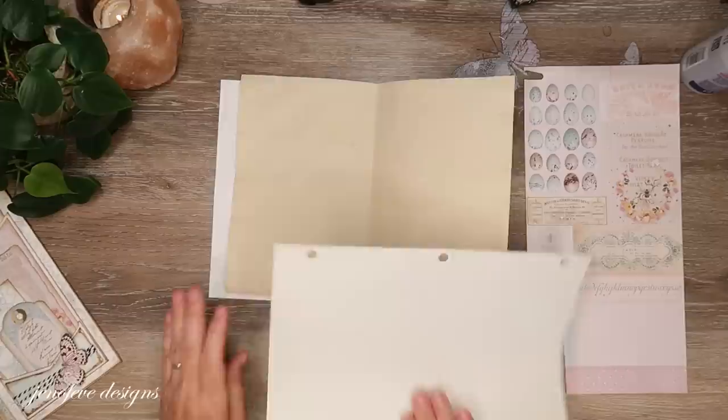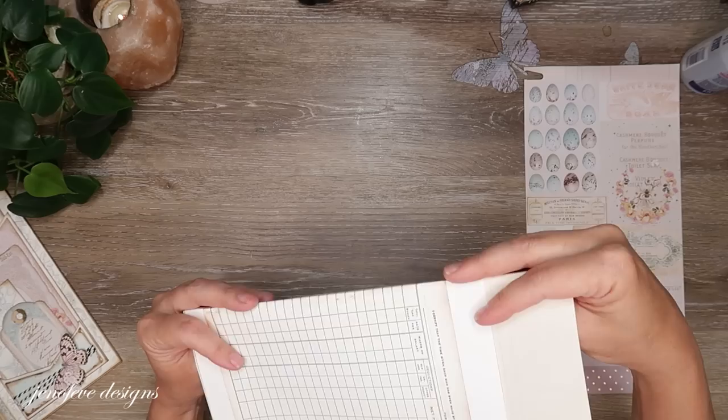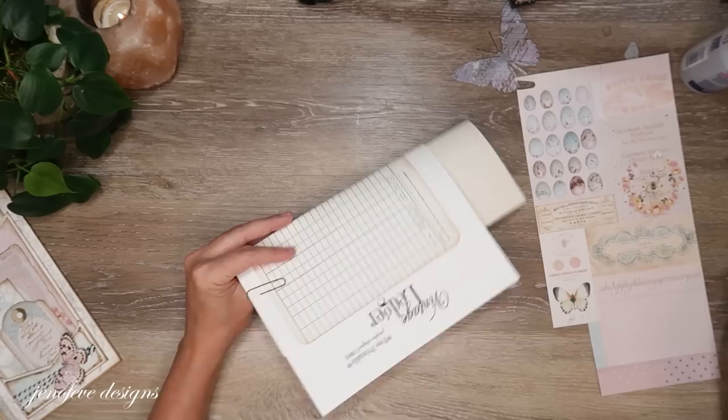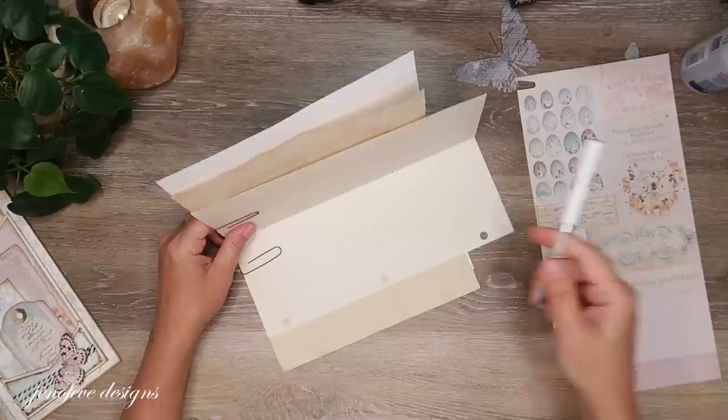I fold the notebook paper like that and scoot everything down to the bottom, then put a paper clip or two on to hold it together. Then we're going to do the simplest stitch ever — poke three holes: one in the center, one towards the bottom, and one towards the top. I'm using my fancy new pokey tool.